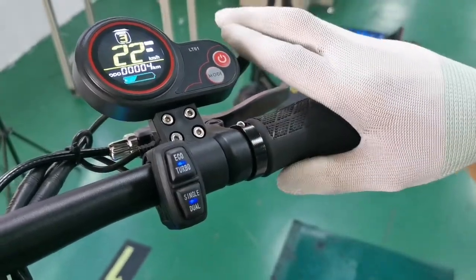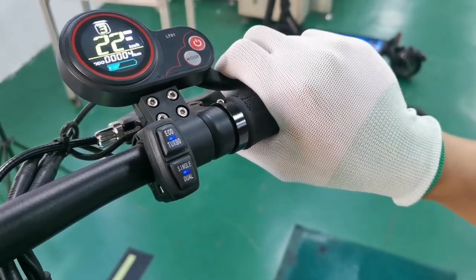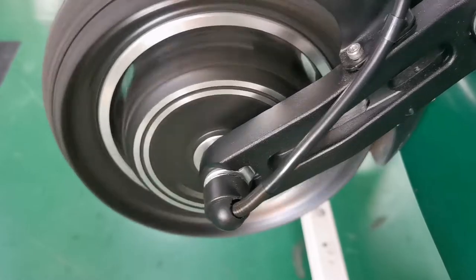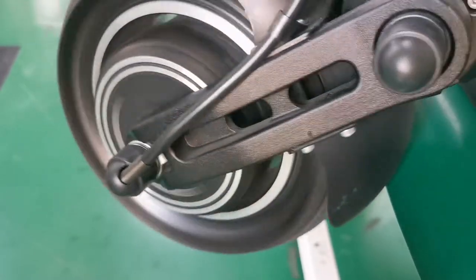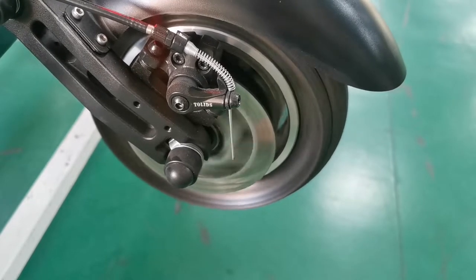When we press the dual button, the scooter now becomes dual motor drive. This is the front wheel, and this is the rear wheel.